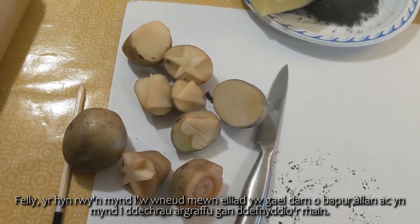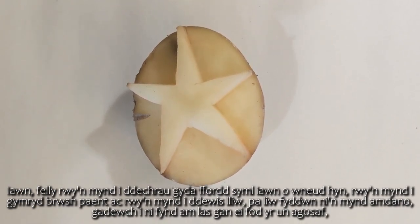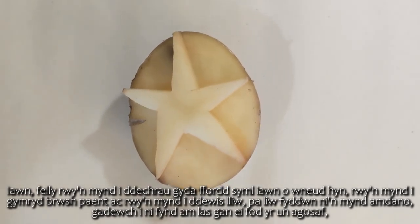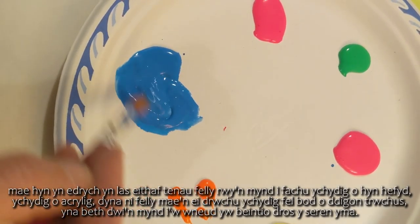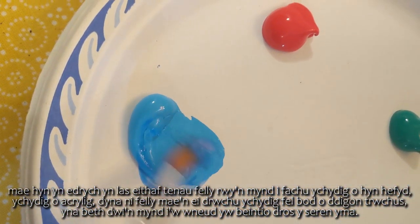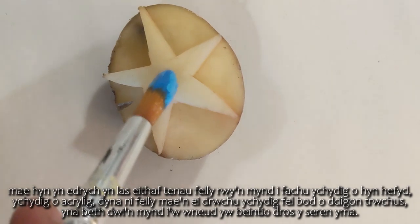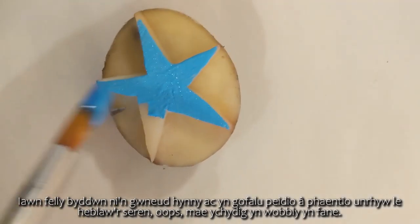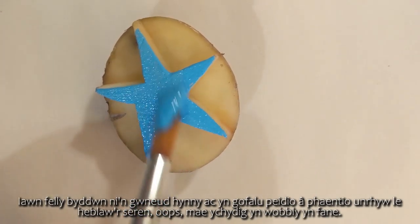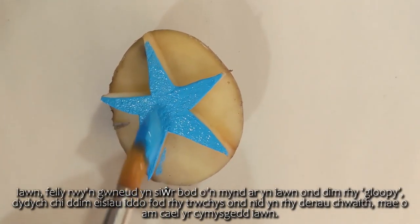I'm going to get a piece of paper out and we're going to start printing. I'll take a paintbrush and choose a colour - let's go for that blue. It looks quite thin so I'm just going to grab a little bit more acrylic to thicken it up a little so that it's dense enough. Then I'm going to paint all over the star area here, taking care not to paint anywhere other than on the star. I'm making sure it's applied properly but not too gloopy - you don't want it too gloopy but you don't want it too thin either.